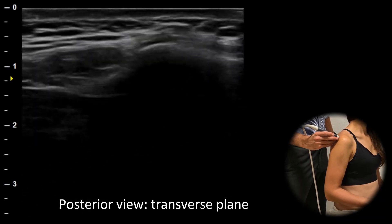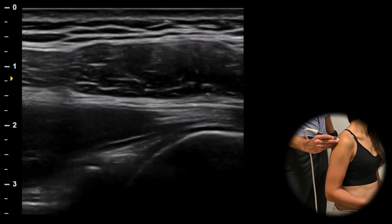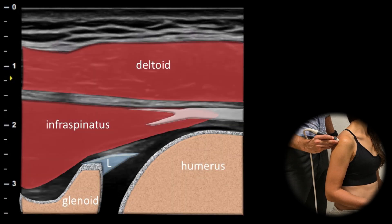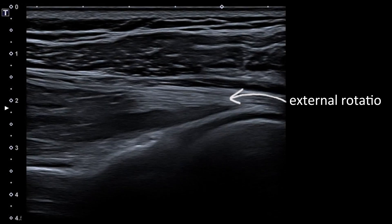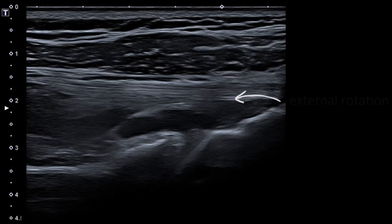When moving to the posterior view in the transverse plane, the second key area to check for effusion is the labrum. Look for anechoic fluid in the joint cavity and consider externally rotating the shoulder for better visualization.